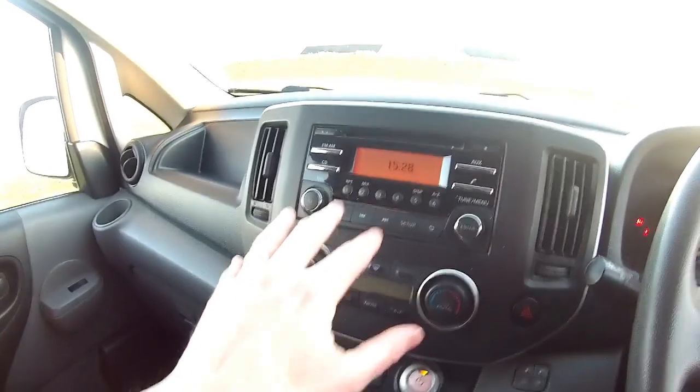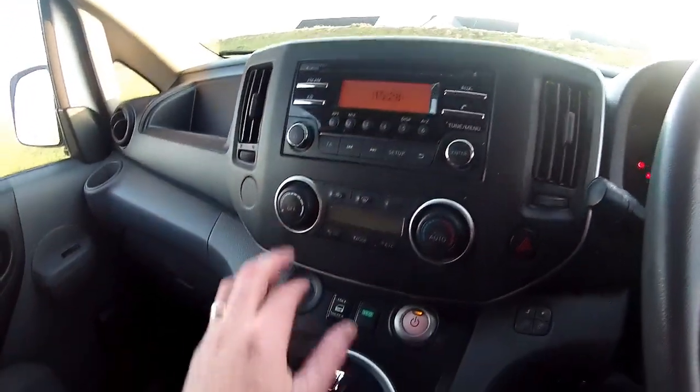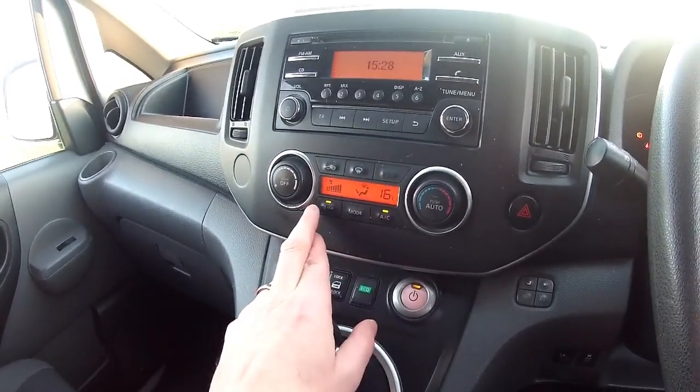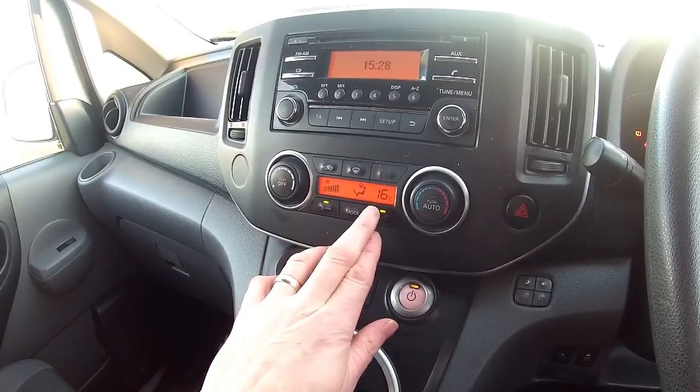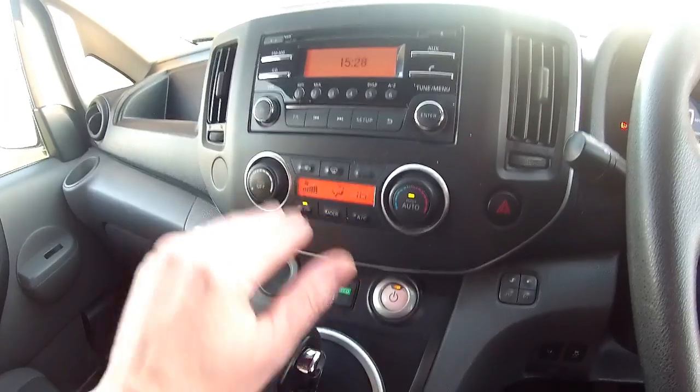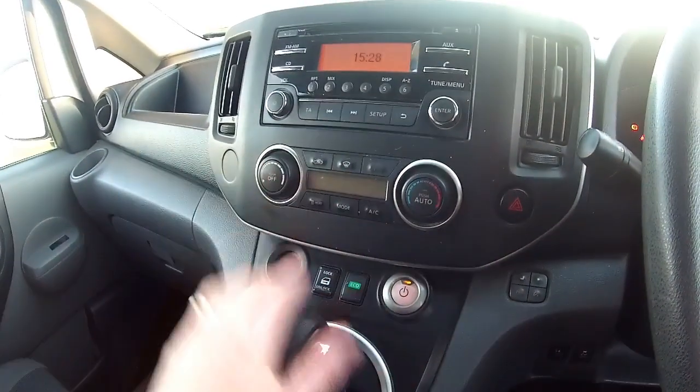There's a CD player, Bluetooth phone, and an auxiliary input. Normal heating arrangement with air conditioning, takes about 2 or 3 minutes to warm up to temperature. Press auto and it just maintains 16 degrees inside the van. But again I can explain all this to you.